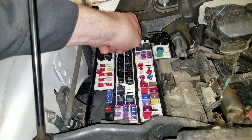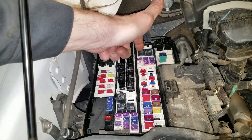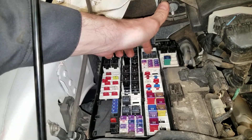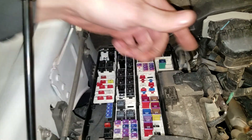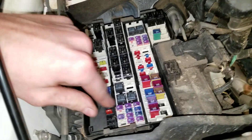If you suspect that you have an issue with the relay, you can swap it with the relay right next to it — this is going to be the fuel pump relay. So if you swap it and then your fuel pump stops working, then you know that there's an issue with the relay.